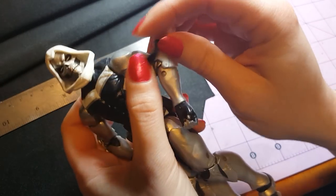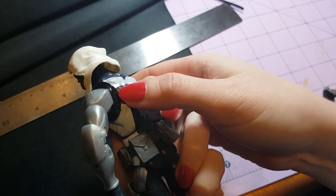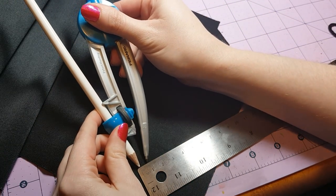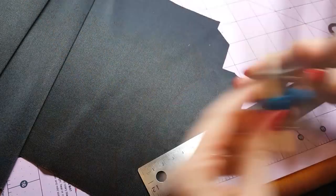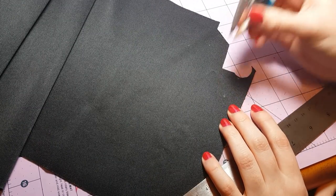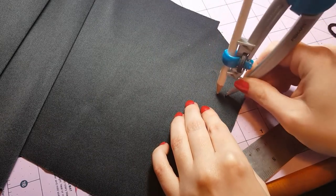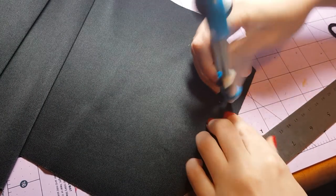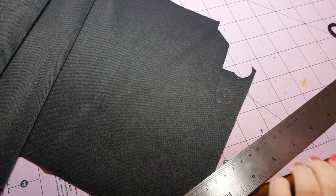Here's a circle — slip that over the bicep and up over the shoulder. See how that fits much more nicely? To make the circle, use a compass set so that the tip of the pencil and the tip of the compass are 0.8 centimeters apart. Make a mark on your fabric so you know where the central point is, then use the compass to draw a circle. Make sure you're drawing on the bad side of the fabric so it will be on the inside and not showing.